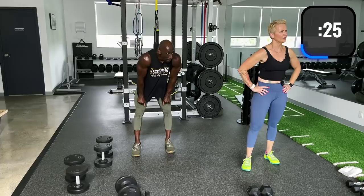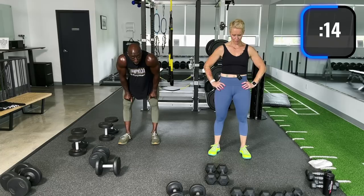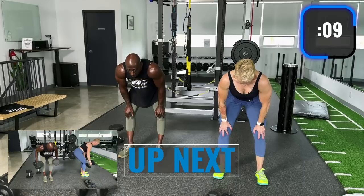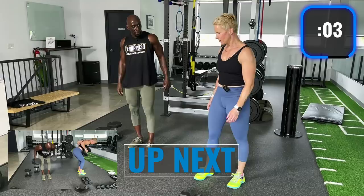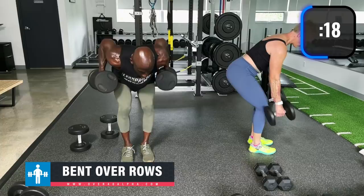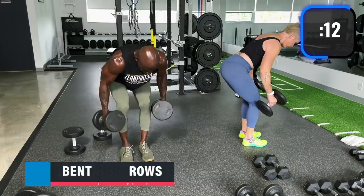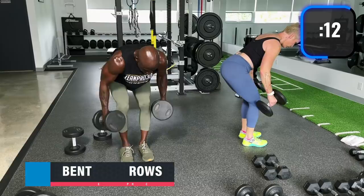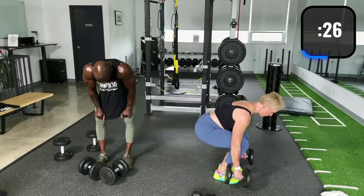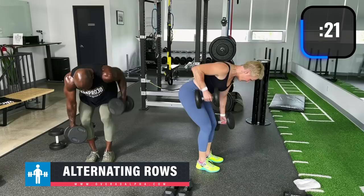Moving on to the rows: bent over rows, alternating rows, reverse grip rows. Get some oxygen in — put your hands on your knees, breathe in. I'll take the 30s. Bent over rows — back straight, bend at the hips. Exhale on the way up, inhale on the way down. If you have back issues, put your hand on a bench and do one side at a time. Alternating rows — keep going.